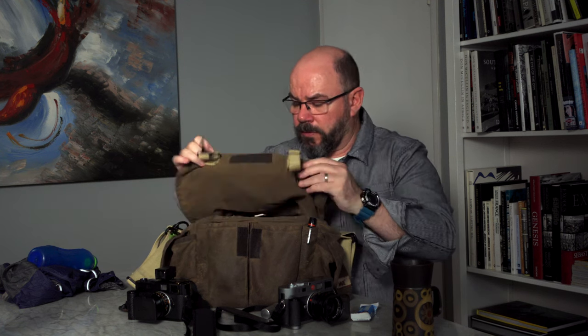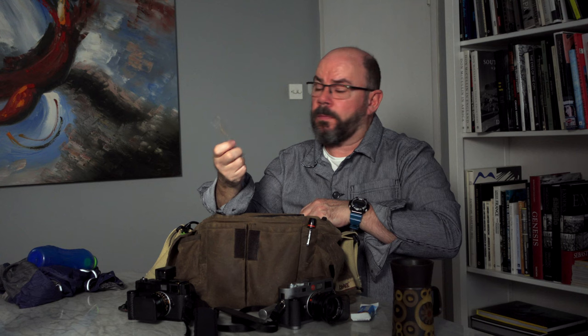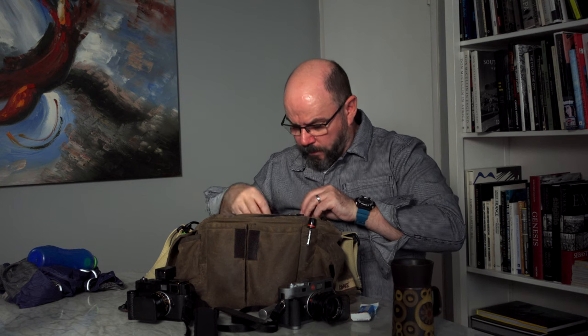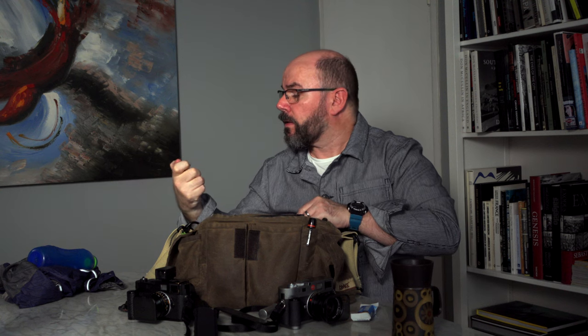Blower brush — I tend to use this mainly at the beach to blow away sand from the camera lenses. You don't want to be using cloths near a beach to clean your camera; you'll just end up scratching things. In the top compartment we have band-aids, plasters, painkillers, and some diarrhea relief tablets — and there are only two left, which is a bit worrying.